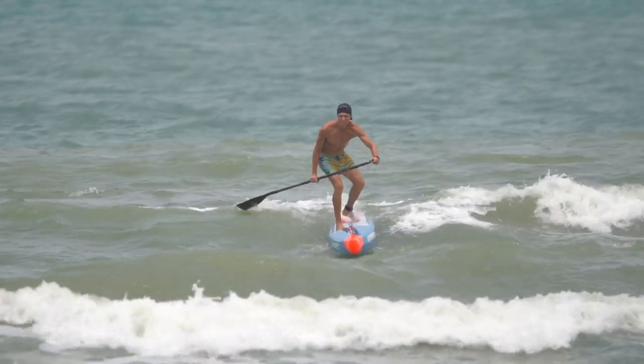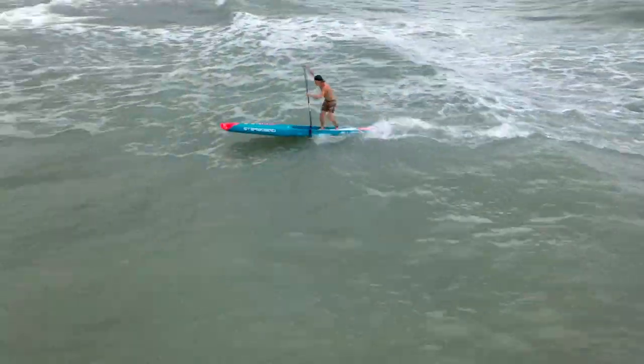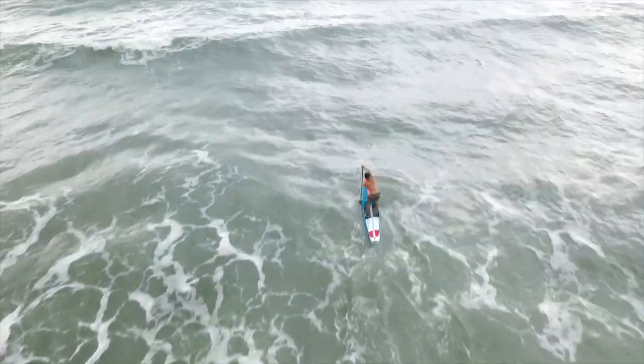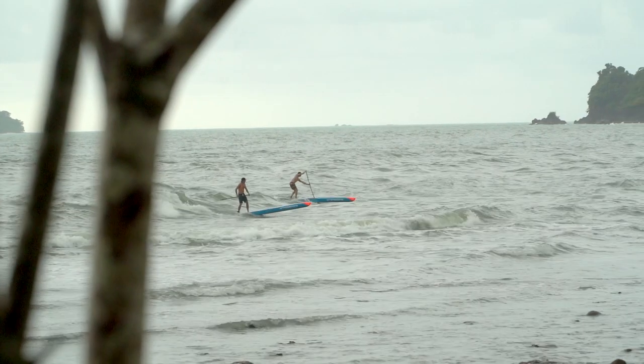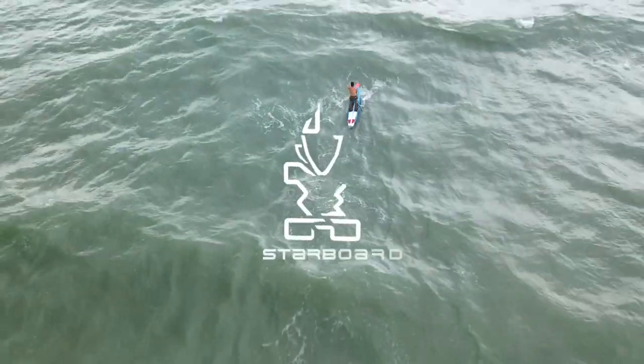The All-Star is the ultimate all-water board. It has been designed to be the most efficient design for all sorts of water conditions — it bumps through the chop, slides through any kind of water condition, it's ultra stable, and it has been designed to keep that glide no matter what it comes up against. The All-Star is the board for all water conditions — grab it, try it, enjoy it.